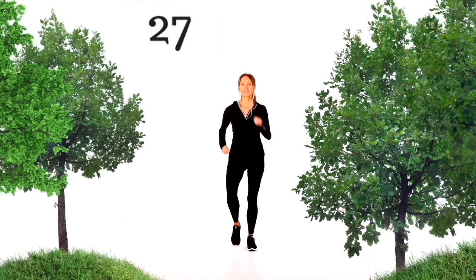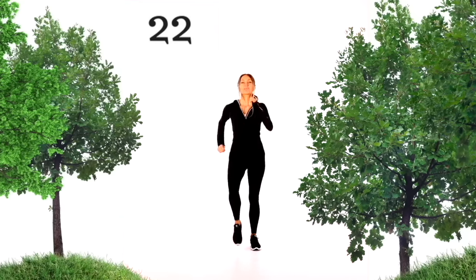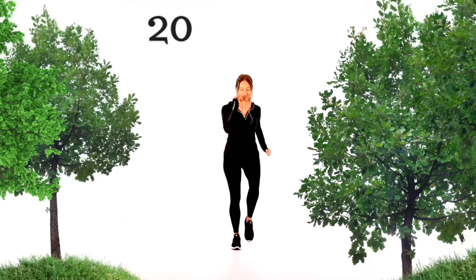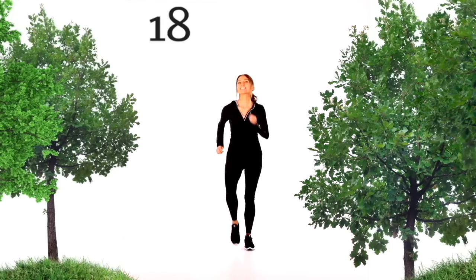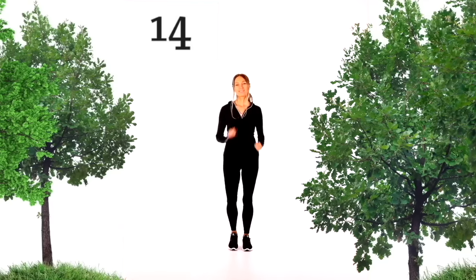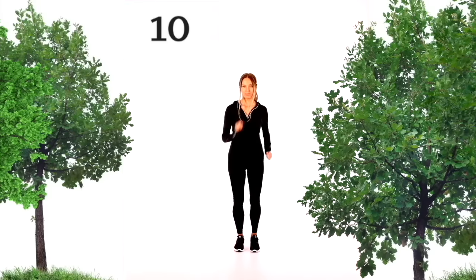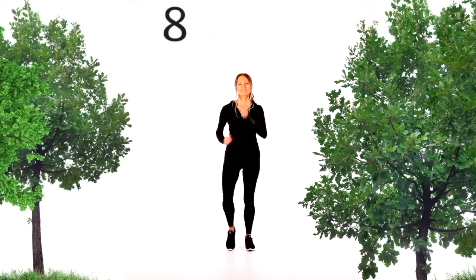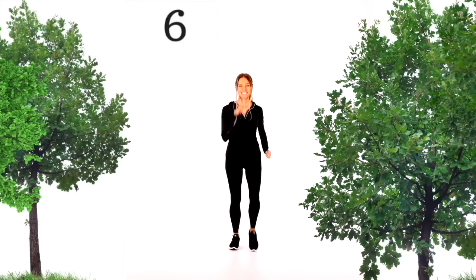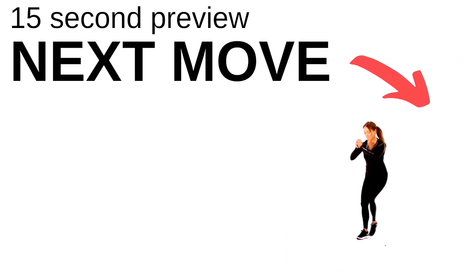Let's bring that back for 30 seconds — land nice and softly. You can march around the room, or do 10 seconds at a light jog. We're keeping that heart rate up. We are well over halfway through today's workout, so you're doing really, really well. Hopefully the time is flying.